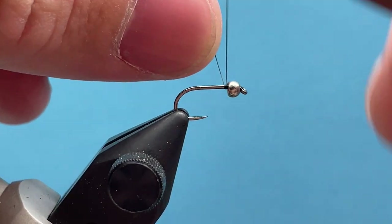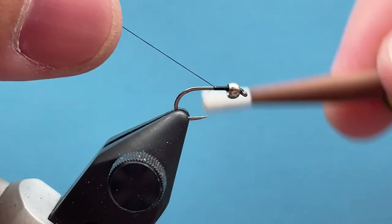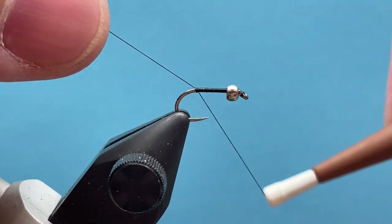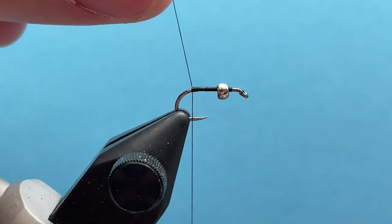It's got a silver nickel tungsten bead on a size 16 Orvis barbless hook. I'm going to start my thread behind the bead, wrapping back to just before the bend of the hook, then cut off my tag thread there.